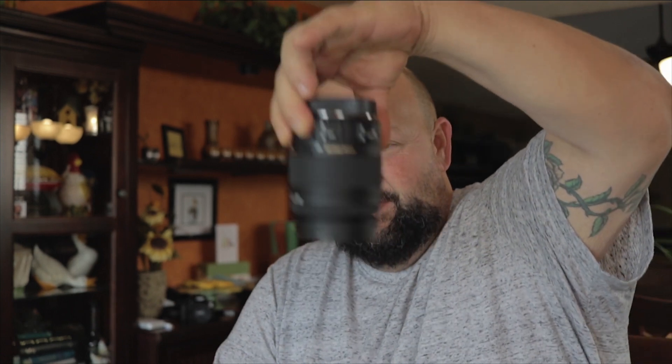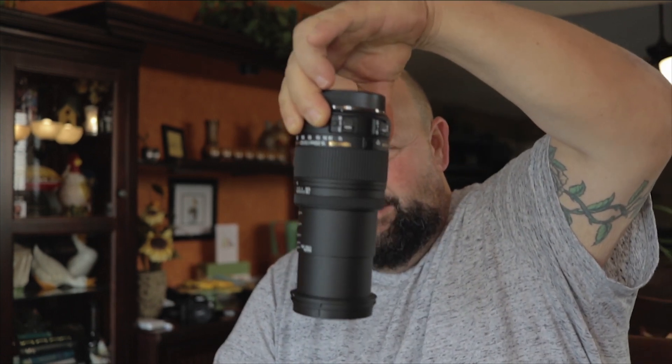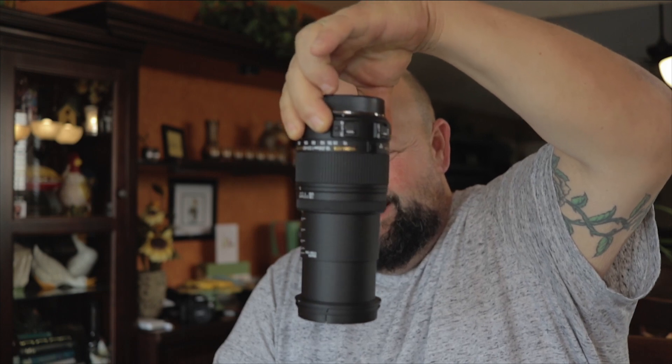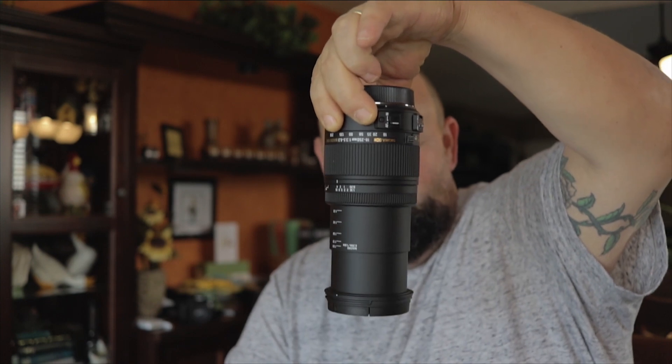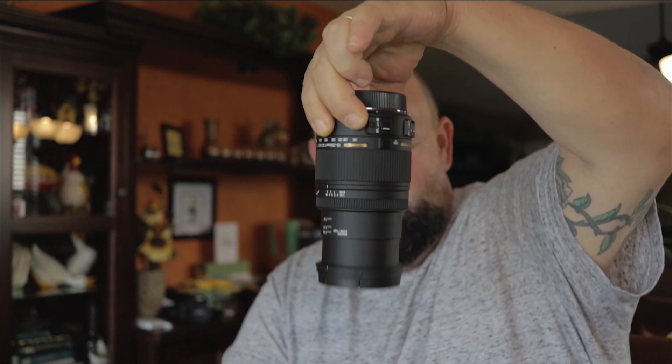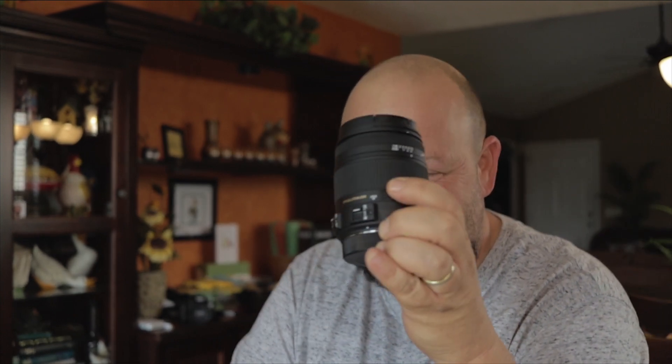This is probably my worst gripe: lens creep. And when I say creep, I mean this thing just extends on its own. Good thing this lens has a lens lock on it, which you will be using a lot if you don't want to be walking through the woods and your lens slinging open on you every five seconds.